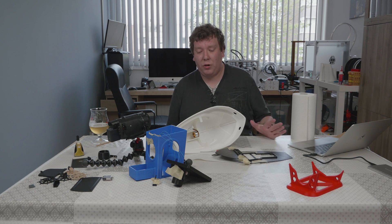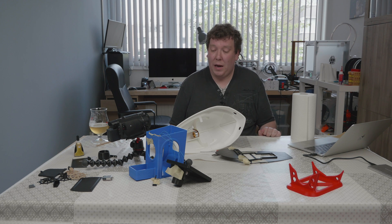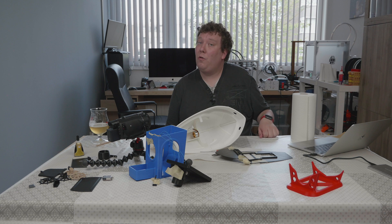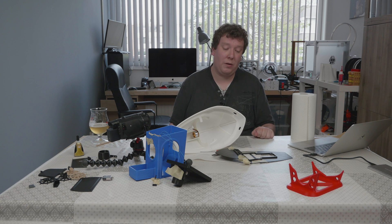That's it for the gluing. Everything is fitting together very nicely and it's going to dry for now. Next week we are going to paint it in some nice colors and after that we are going to put it all together.